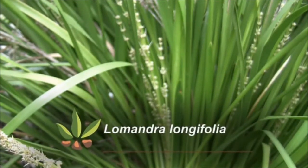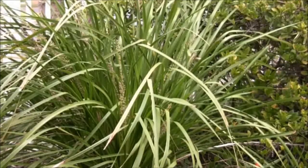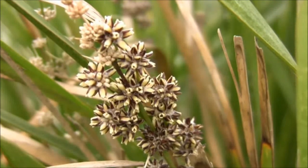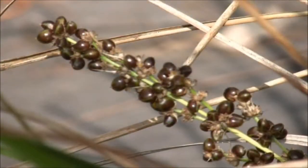Lomandra longifolia, the spiny-headed matrush, is a popular revegetation plant. The male and female flowers are on separate plants, and not every plant will flower every year. After flowering, the seed capsules develop, and they turn from tan to a purply black colour when ripe.